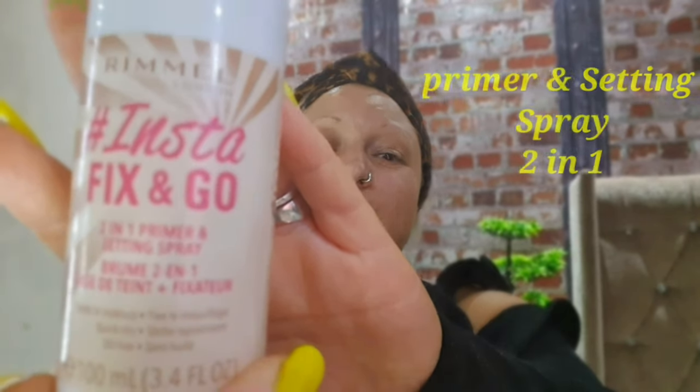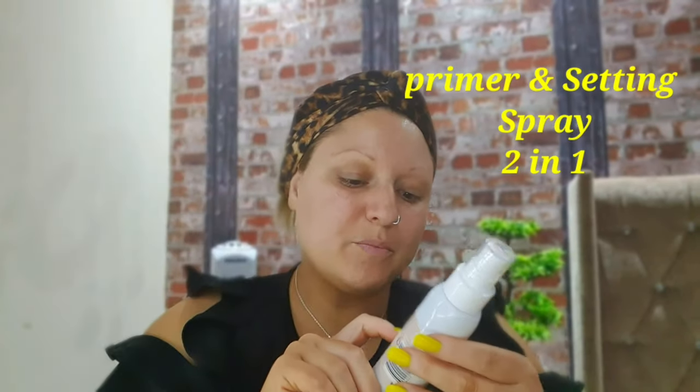Hi, welcome back to my channel. Today we're going to be doing hair and makeup. I've moisturised and scrubbed my skin, so the first thing I'm going to be using is Rimmel's two-in-one primer and setting spray.